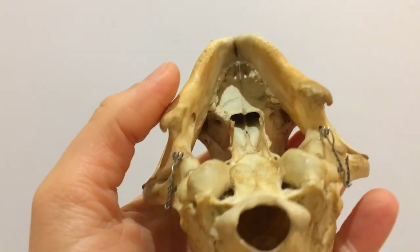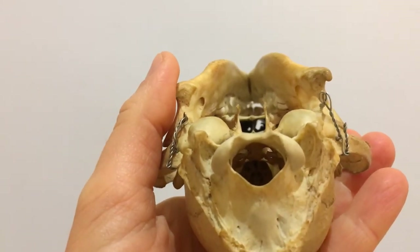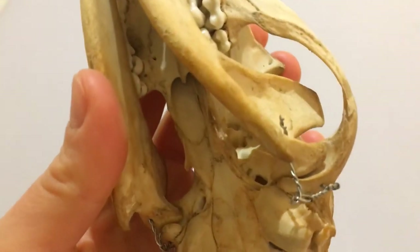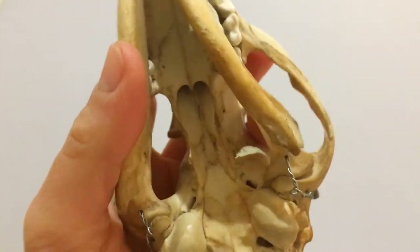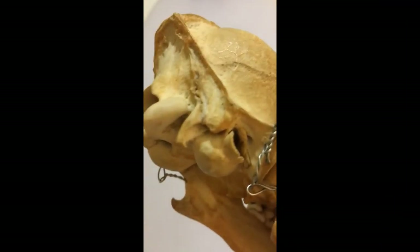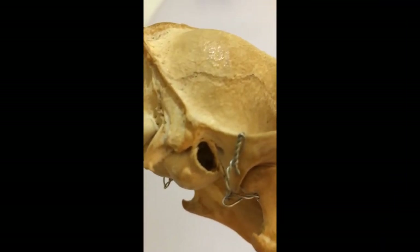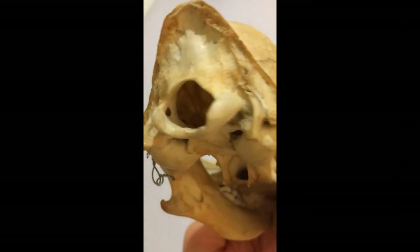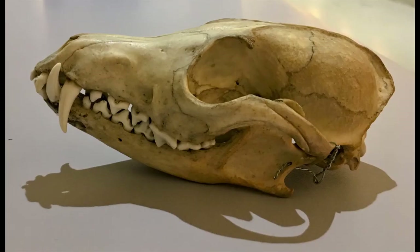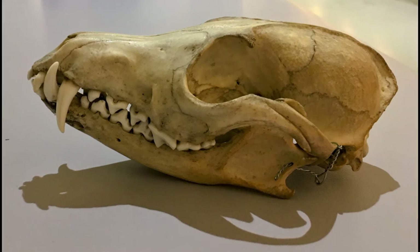And these swellings on the underneath of the skull at the back? These are called the auditory bullae. They hold the hearing apparatus. When we think of the ears of foxes, you may think of the big triangular outer ear. This channels the sound into this hole here. The outer ear is missing from this specimen, as it's made out of cartilage, not bone. So there we have a few features of a beautiful fox skull.